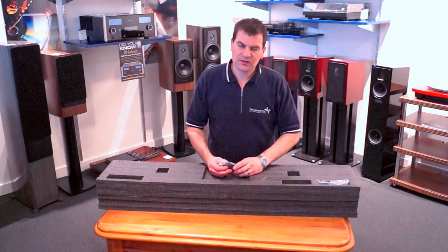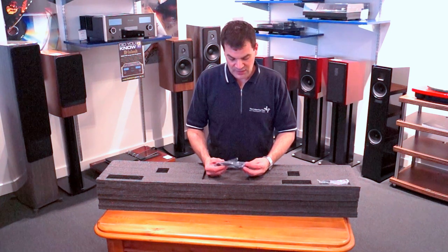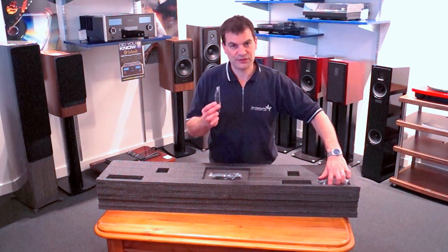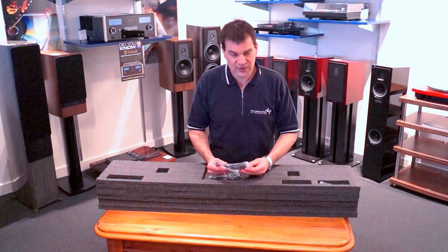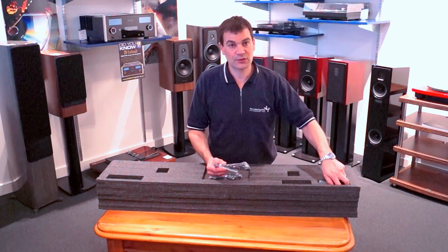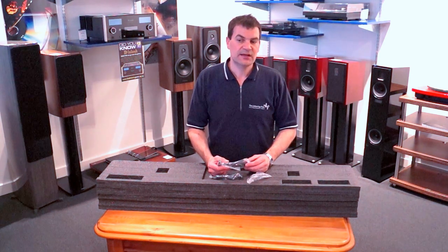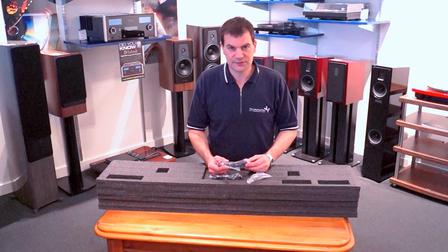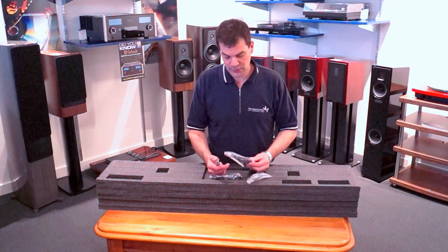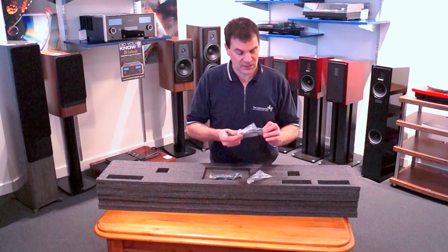One of the key things with Paradigm's PW series, or any of these products, is the elaborate setup process that they allow for. This graphic equalization is done through a microphone and software on the board of a laptop, and it is well worth the effort — it will equalize all manner of different things inside your room and home. With that, it comes with an excellent microphone and a USB cable.